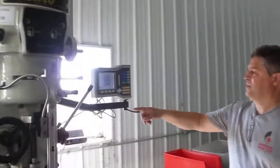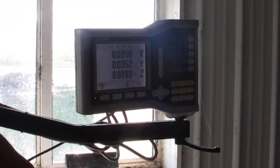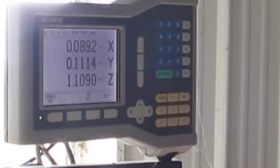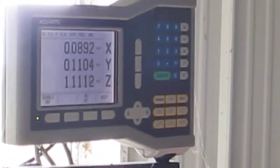Over here for the digital readout. This is an Accurite 3-axis digital readout. We have on the quill the Z. We have X on the table. And Y, the cross feed. This is a good Accurite — it looks to be .0002 resolution.